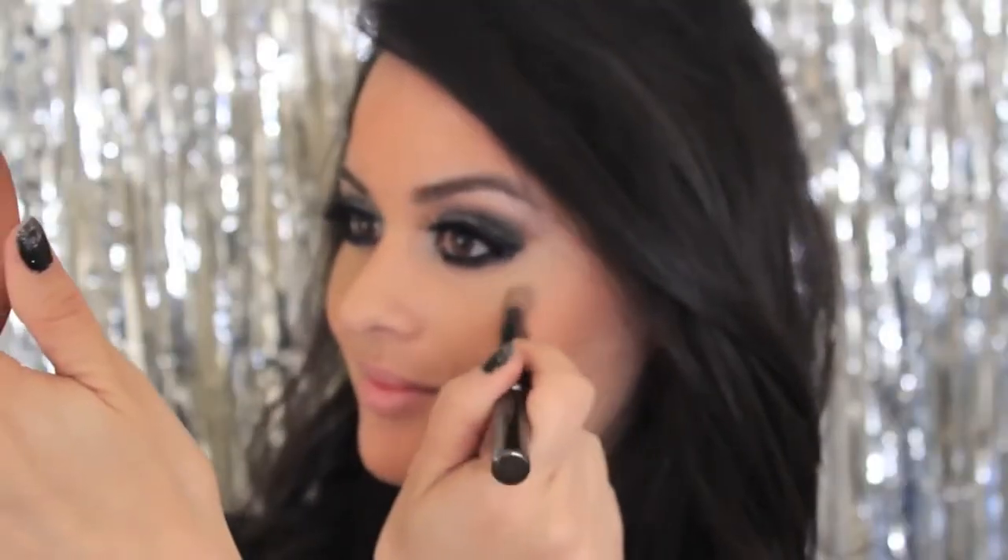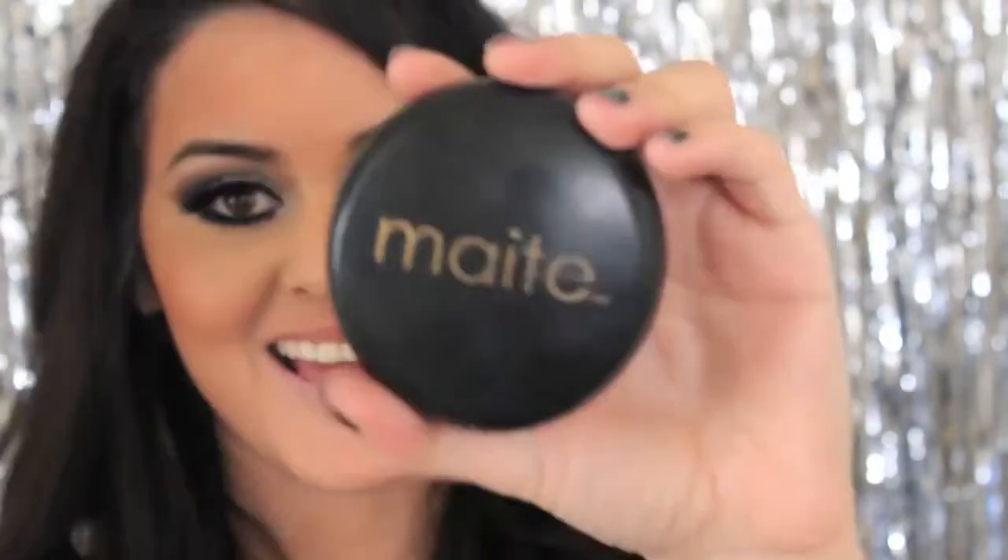I'm just going to take some concealer and blend it in around the eyes. I really love this powder since I've already hit pan on it. I'm going to cover up and brighten the under eye area. I love this mineral powder because it has a yellow undertone and it's full coverage.